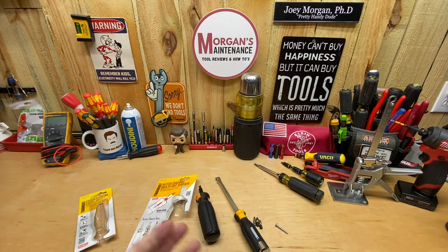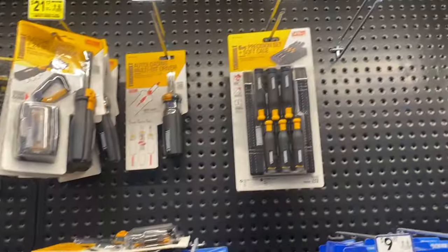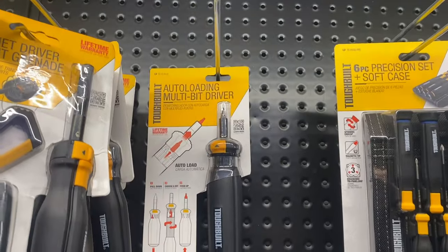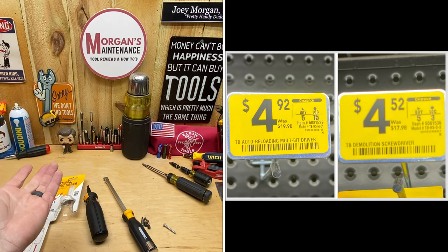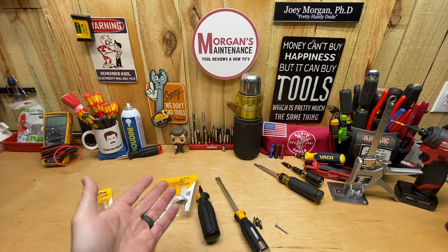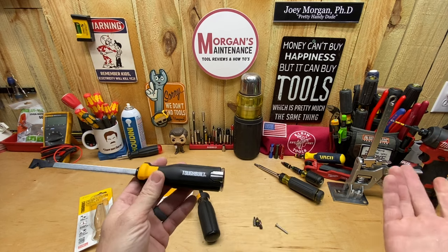Hey guys, Morgan's Maintenance. Today's tool review is going to be for a couple of ToughBuilt screwdrivers. I just picked these up walking through Lowe's — been looking for some new tools out there and there just haven't been any lately, so I've been looking at clearance. Came across both of these at my local Lowe's for under five dollars. I'll put pictures of the barcodes in this video so if your Lowe's price matches, you can talk to somebody and they'll sell them to you for that same price.